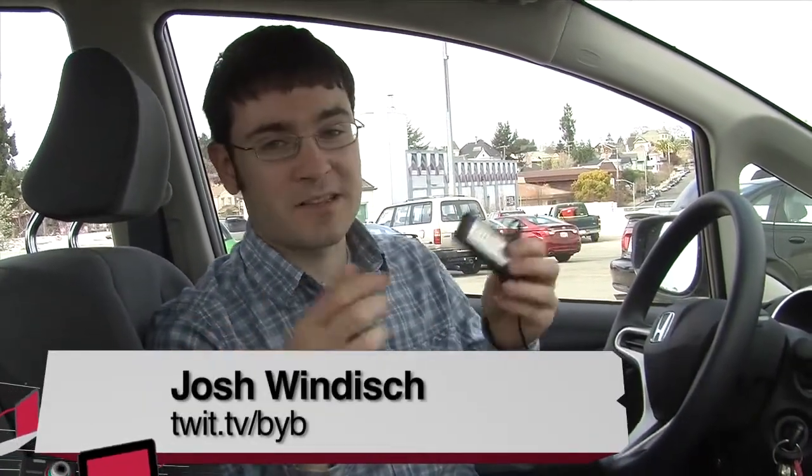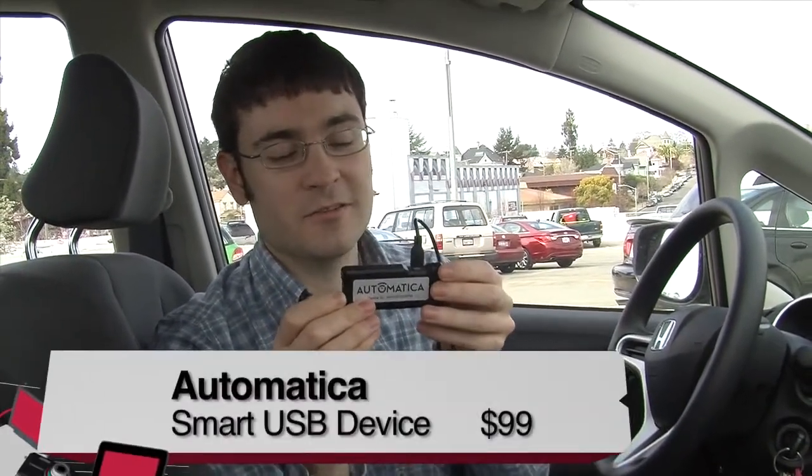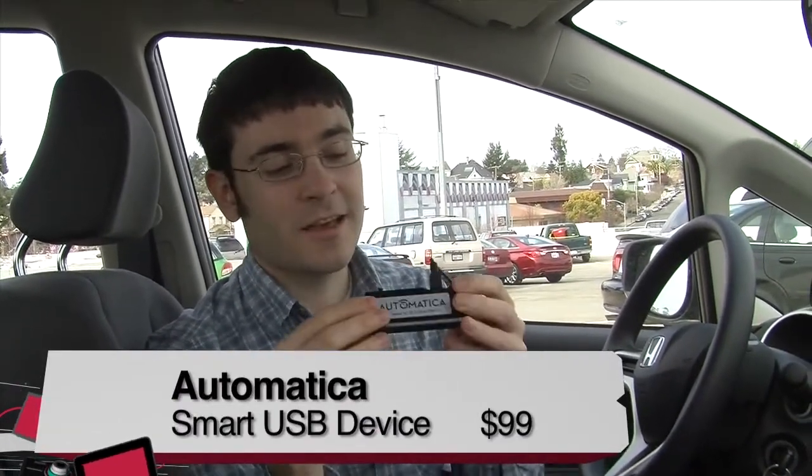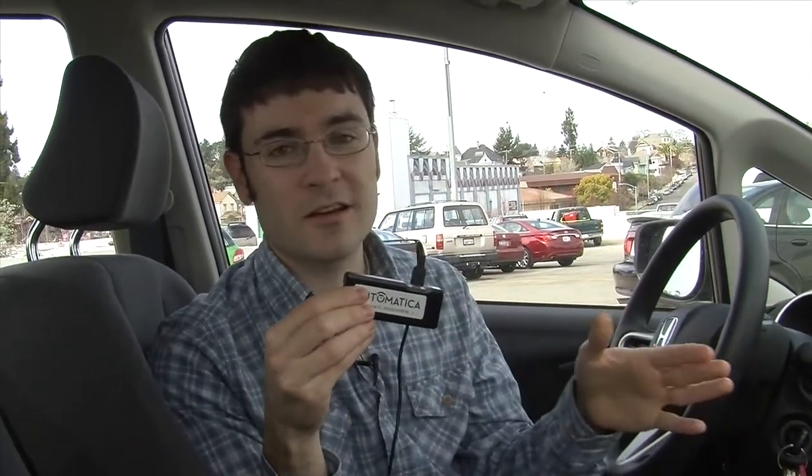Josh Windisch here for Before You Buy. I'm in my Honda Fit because I'm reviewing a product that's meant to be kept in your car. This is called Automatica, and what it's designed to do is store audio — music, audiobooks, podcasts — and keep them up to date, refreshed all the time, so when you get in the car, you just go. You have all your fresh audio content without having to connect to a computer. It all happens automatically.